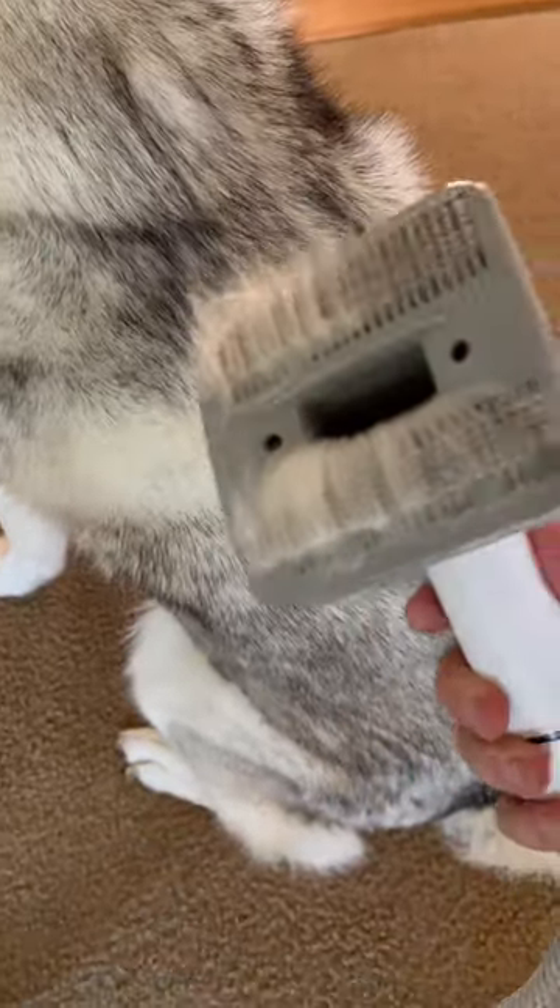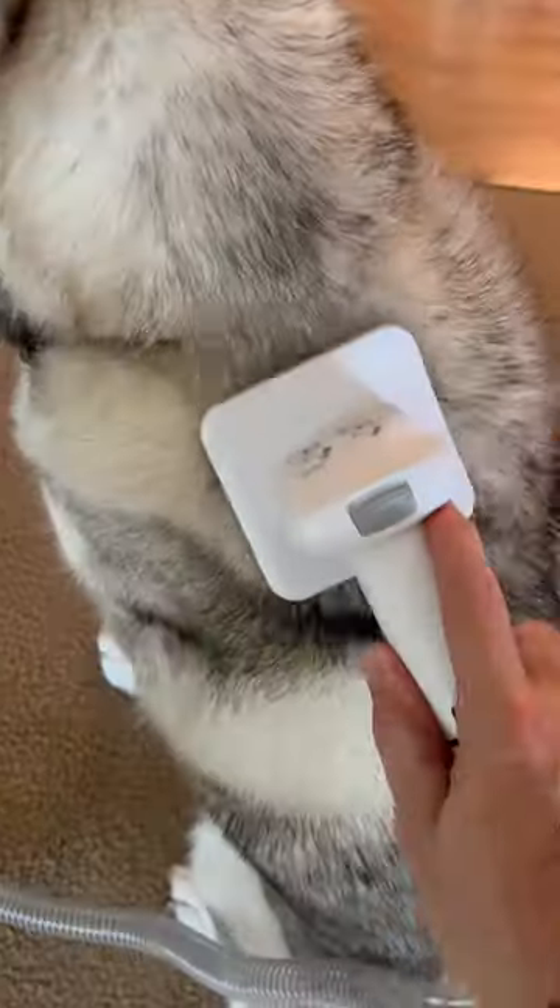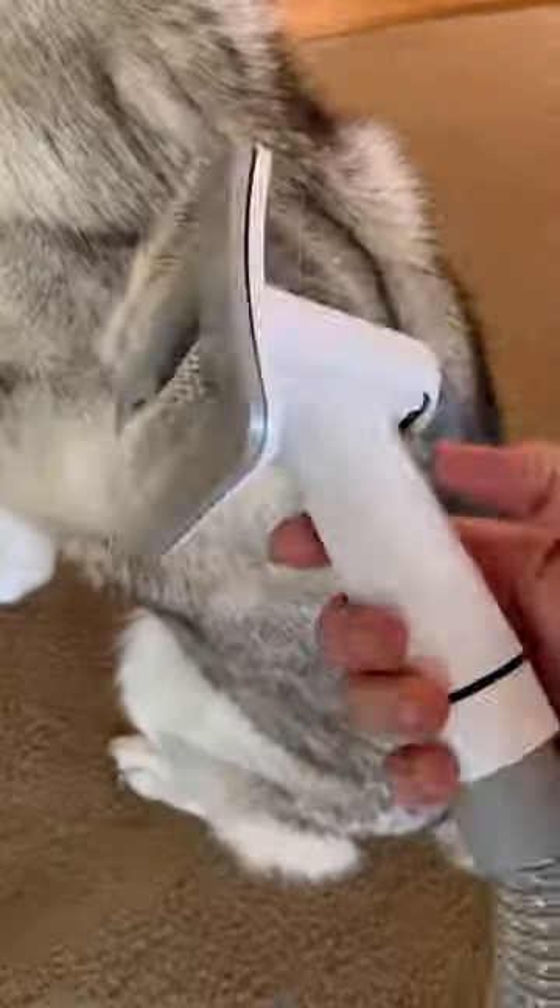Every single time I get a lump of husky hair, instead of it falling onto the floor, it gets sucked up by the vacuum. I brushed my husky down and made them look perfect, and I didn't get one husky hair on the floor, which was the best thing ever.